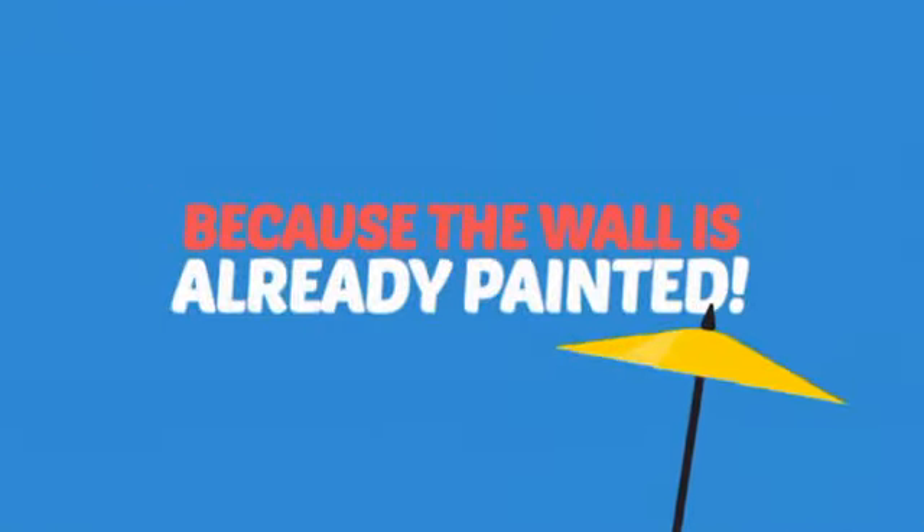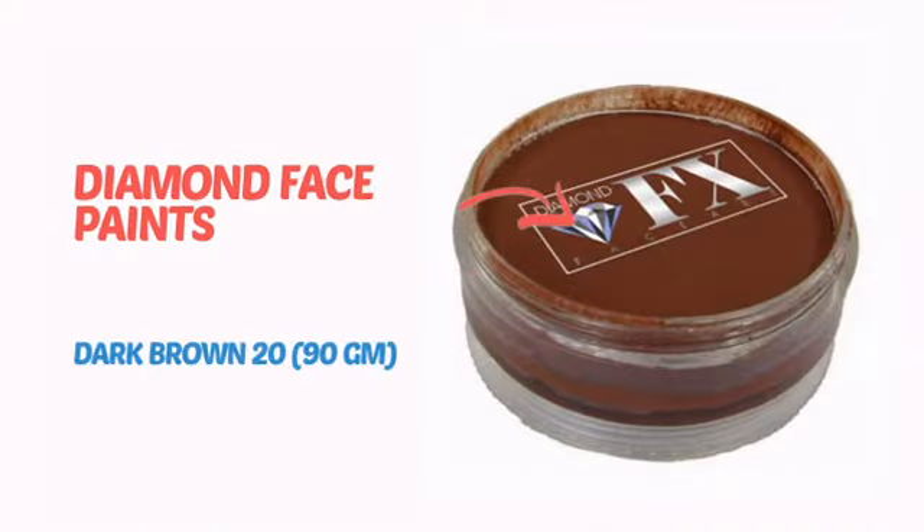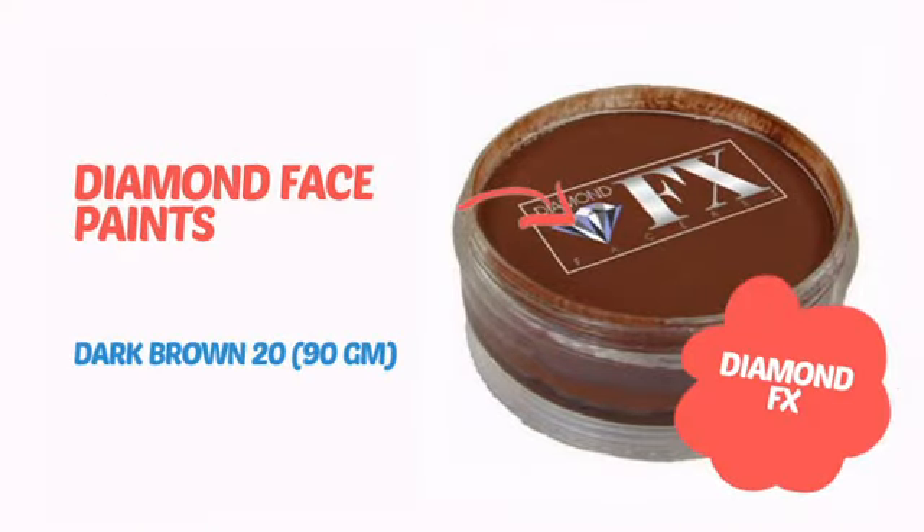Why paint the face? Because the wall is already painted! It's time to make some tiny faces happy with this face paint from Diamond FX.